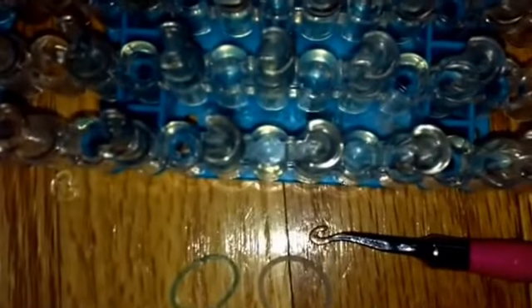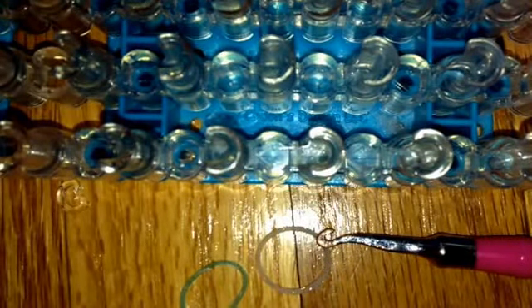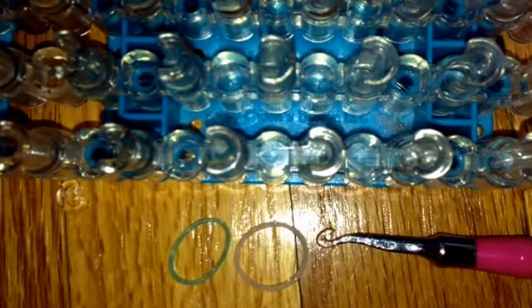I recommend using two colors, and today I'll be using Caribbean Green and Glitter White. This might be my favorite color combo because it looks really pretty — these colors are really pretty.